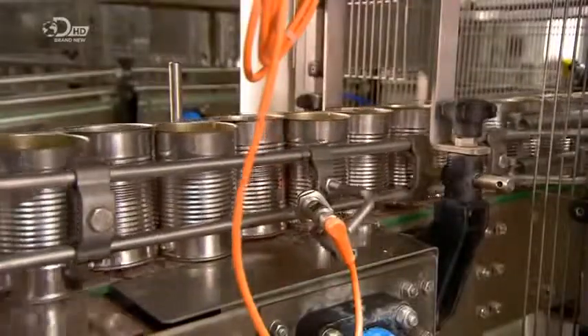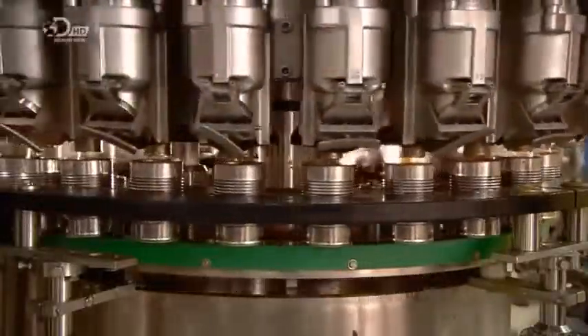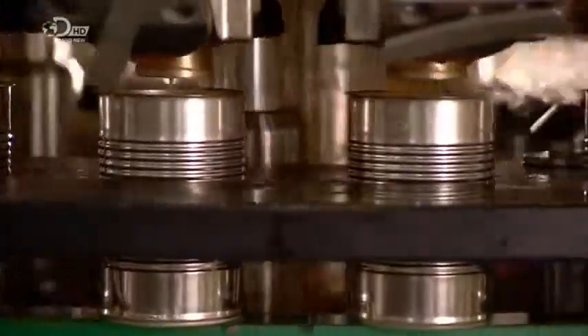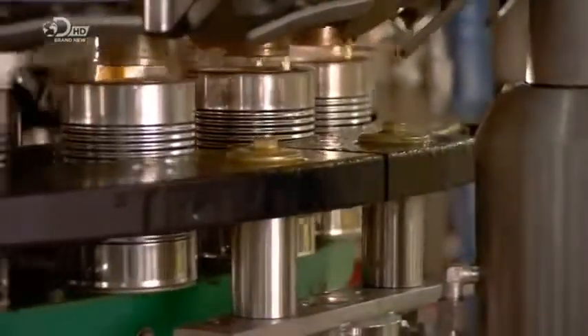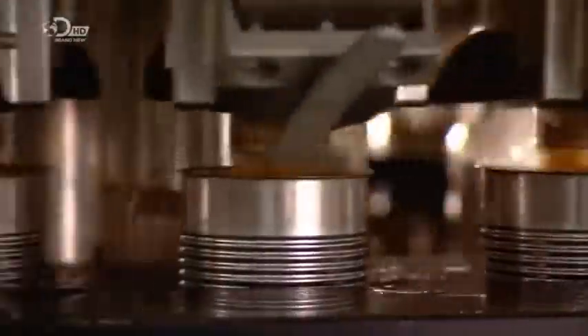The cans with mostly uncooked ingredients now head towards a piston filler. It pipes the steaming hot vegetable soup base directly from the kettle mixer into the cans. In the hot liquid, the lentils, potatoes and green beans at the base of the can cook a little and soften.